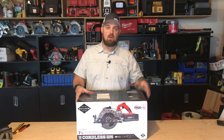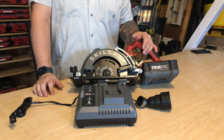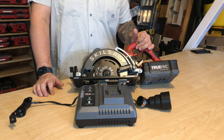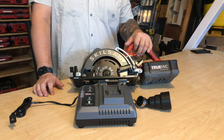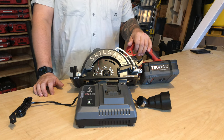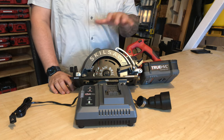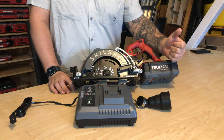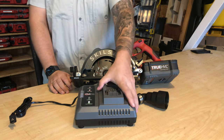Let's get it opened up and see what we've got. Here we have the SPTH77M11, the Skilsaw 7-and-a-quarter cordless worm drive saw with their True HVL — HVL stands for High Voltage Lithium. This was a kit sent out to us, and included in the kit is the saw, one 5-amp-hour 48-volt battery, a dust port adapter, and the charger.